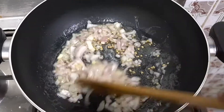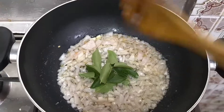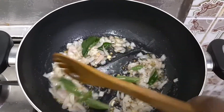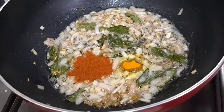Let's add some curry leaves and cook it for 2 minutes. Let's add turmeric, and add 1 tablespoon of chili powder.